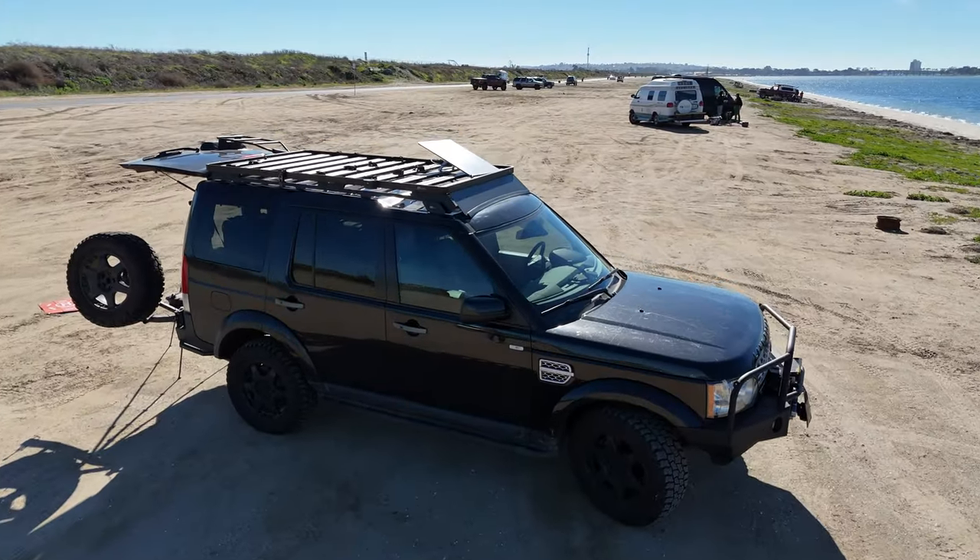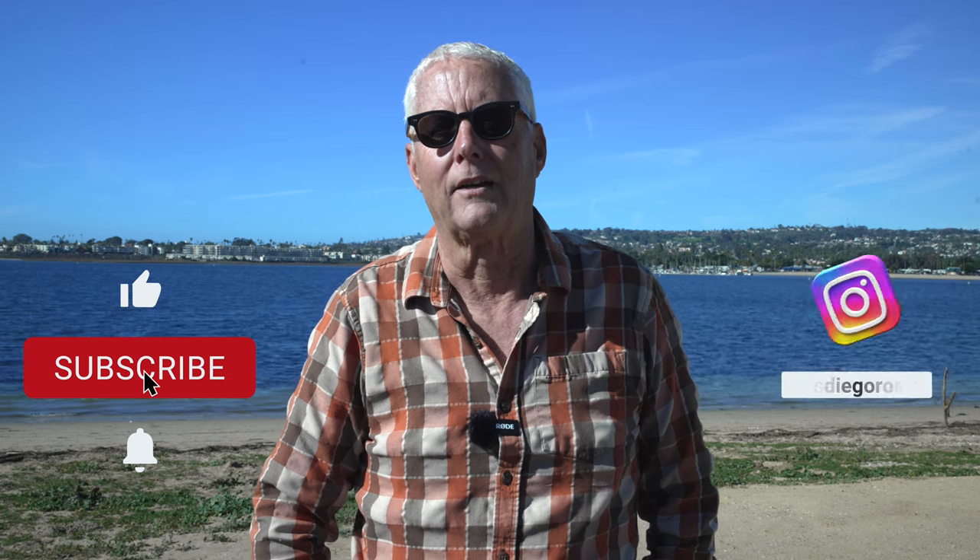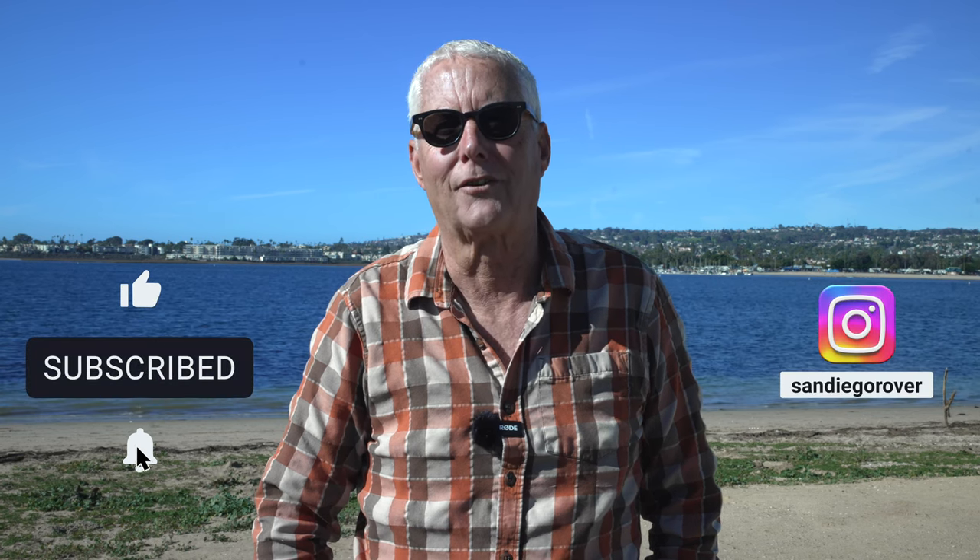I hope this has been helpful to you. Please consider subscribing if you'd like to see more about Starlink or Overlanding. And remember, get outside. This is Jeffrey Douglas, SD Rover — have a great day.